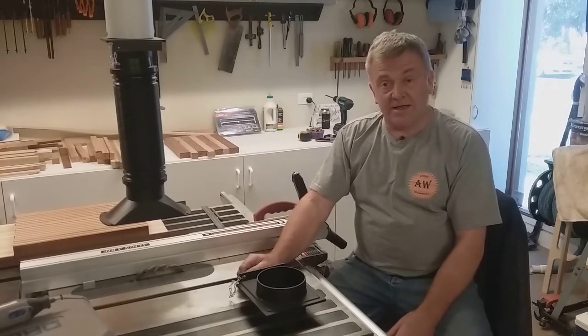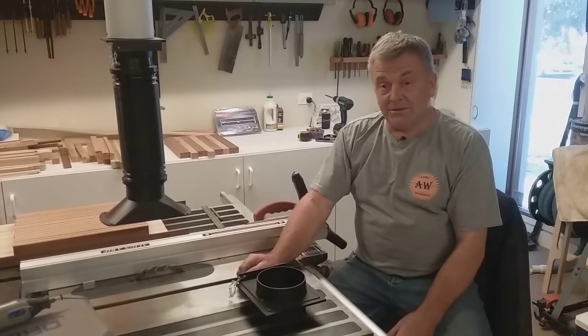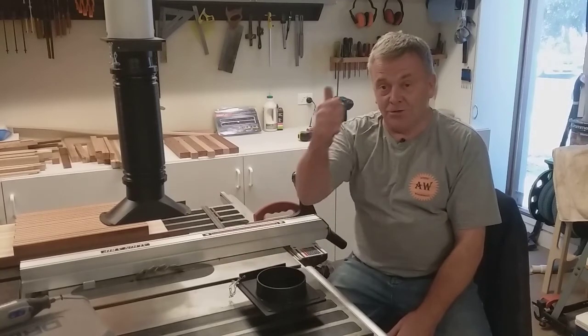I hope you found it beneficial, and thanks for watching. Until next time, take care. Boo-roo.